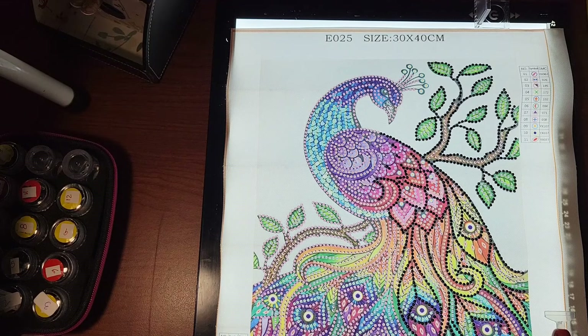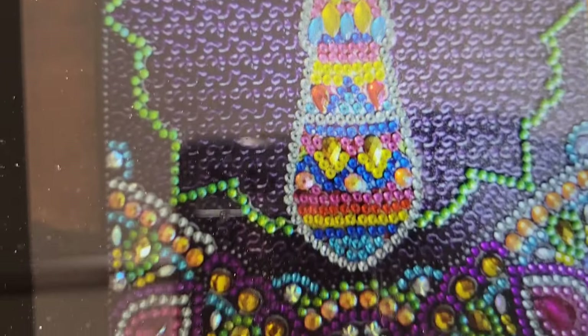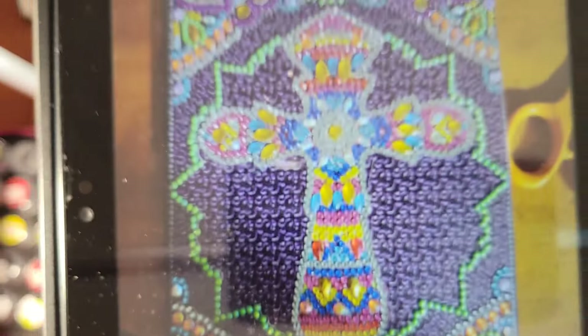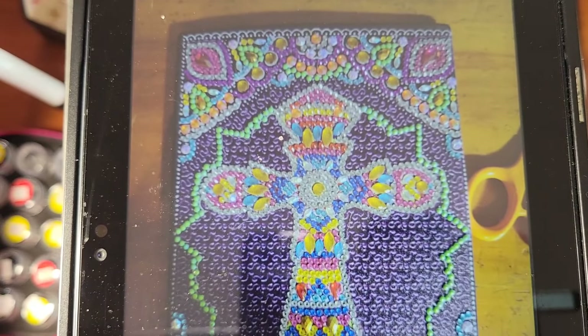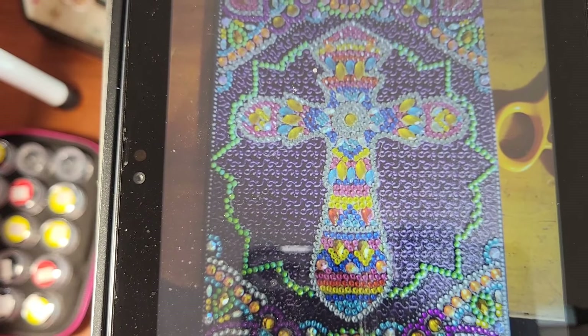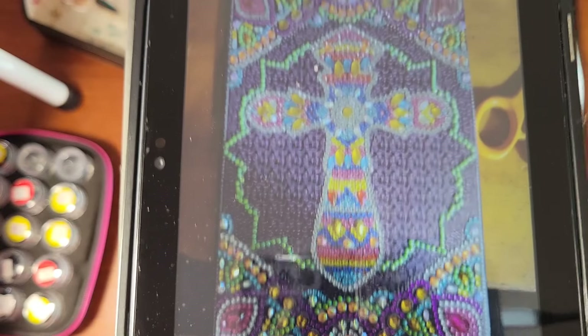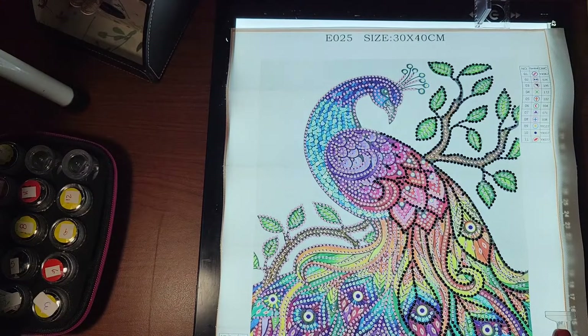Then we have Patricia — she just finished this Saturday, enjoyed doing it, and it's a notebook. I think she did a notebook before too. That is pretty, I love those colors. Nice!